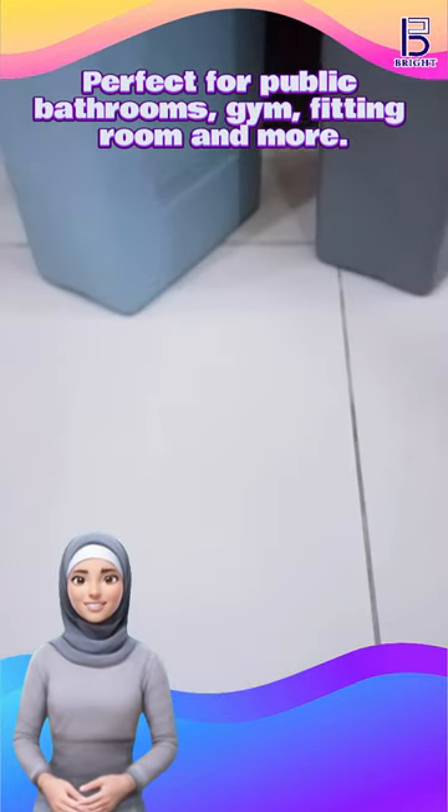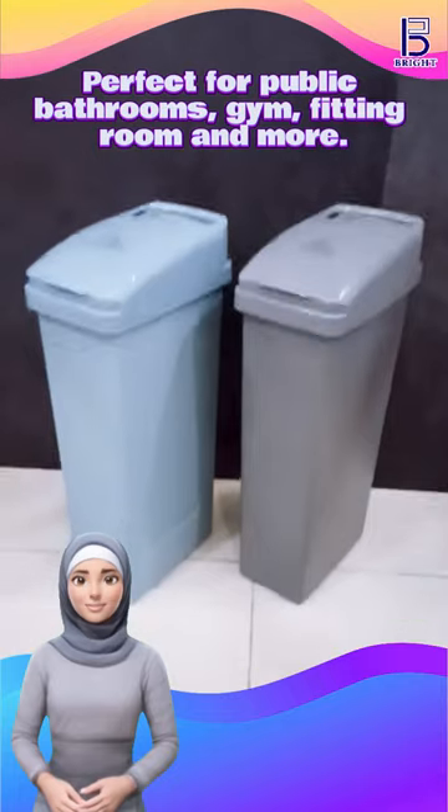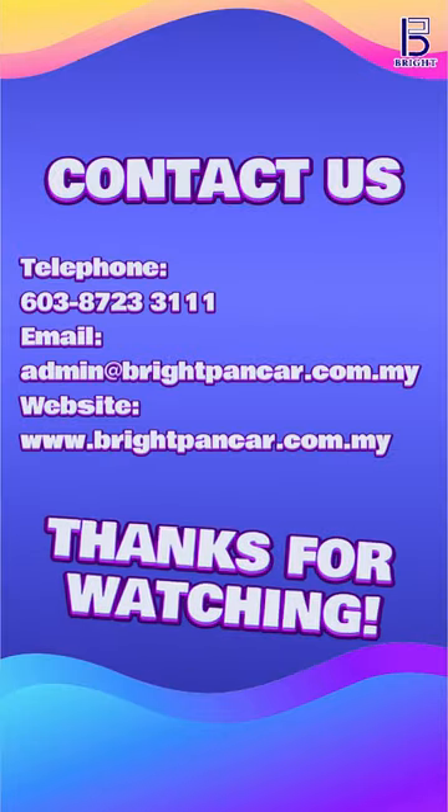Perfect for public bathrooms, gyms, fitting rooms, and more. Thanks for watching — please contact us for more information.